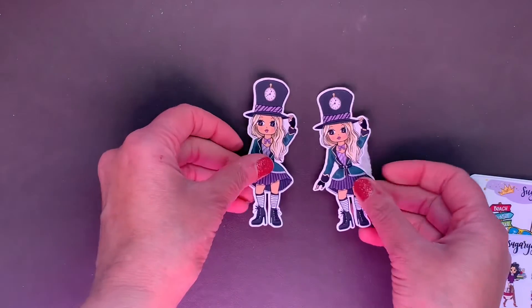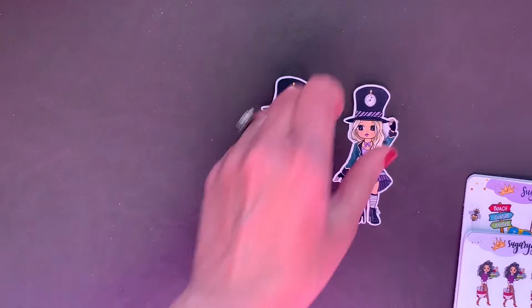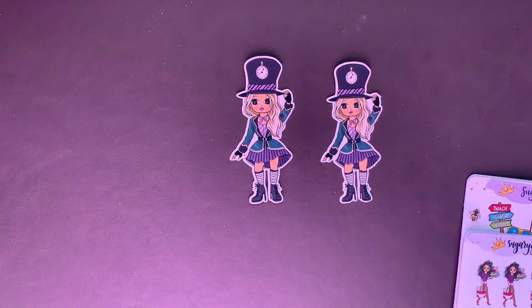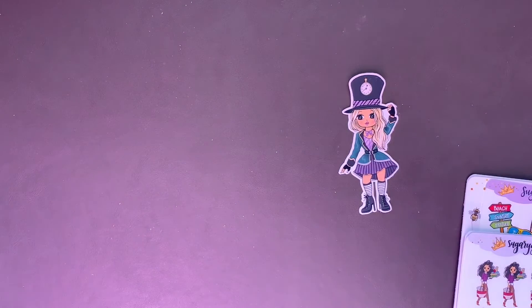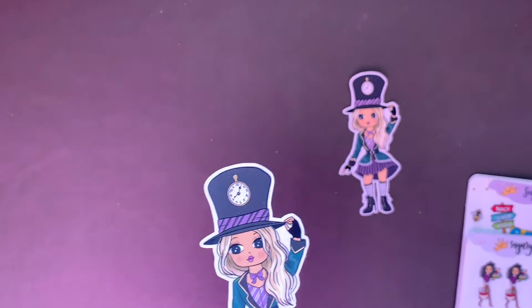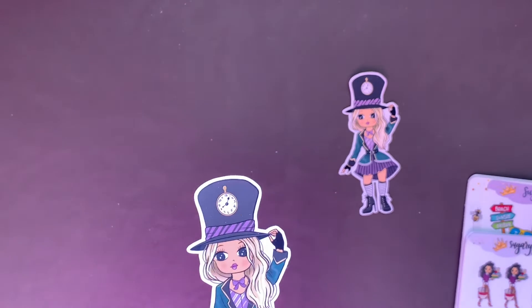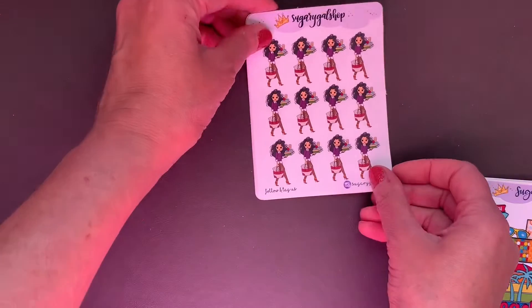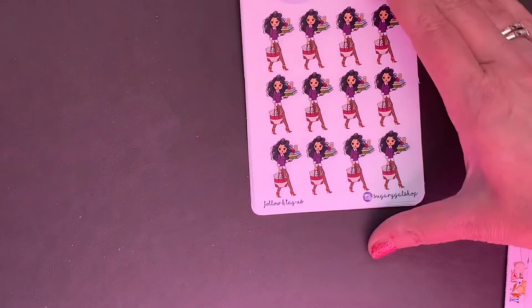First I have Billy's freebie — look how sweet. This is what you get if you use Billy's code: it's a little die-cut girl and she has blonde hair like Billy. She almost reminds me of Alice in Wonderland in the sense that she's got the top hat with the timepiece. Super cute.